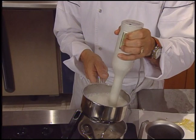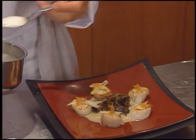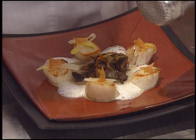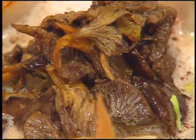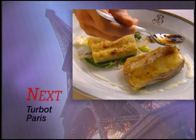Hot milk is whipped to a froth for the final garnish. This mousse of milk will give us the effect of cappuccino. Unsweetened cocoa finishes the plate, divided all around.